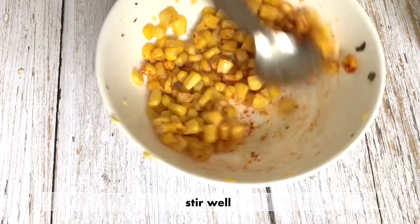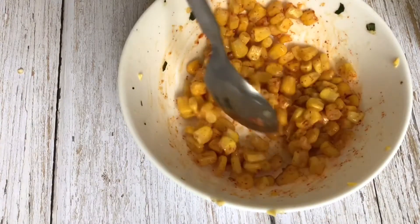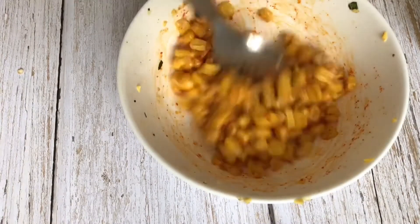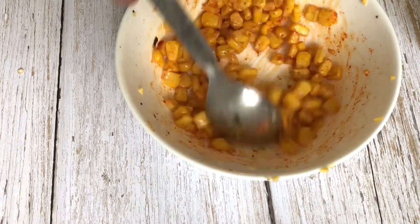Mix it for 2 minutes. After that, transfer it to the bowl for the spicy sweet corn. If you have frozen corn, prepare the recipe the same way for the first half.